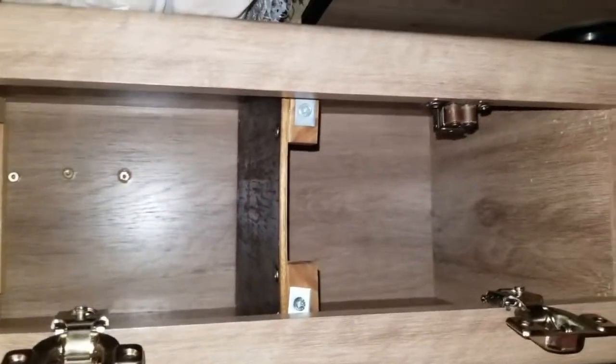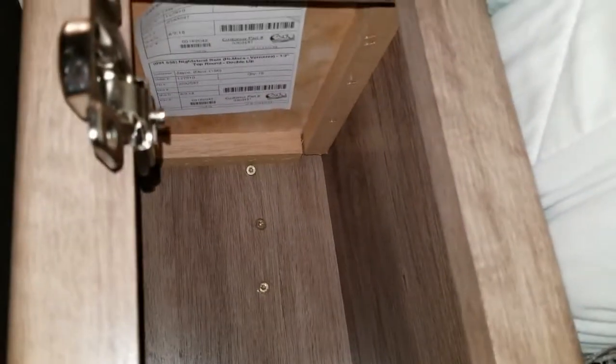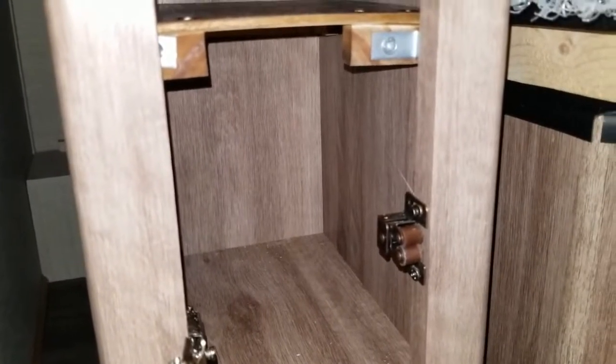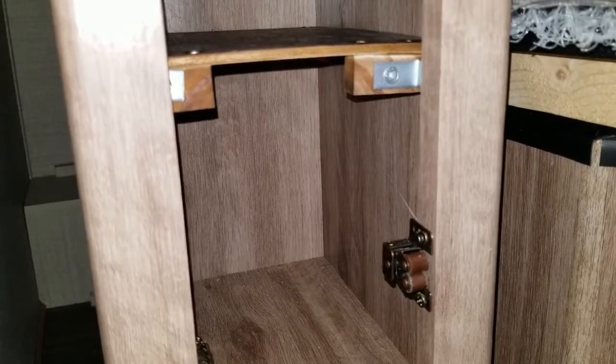Now we have two shelves and no more piling up and no more messes, because it's pretty tall under there. I'm going to do the same thing on the other side, and I'll do another video of the shelf I put over the microwave.